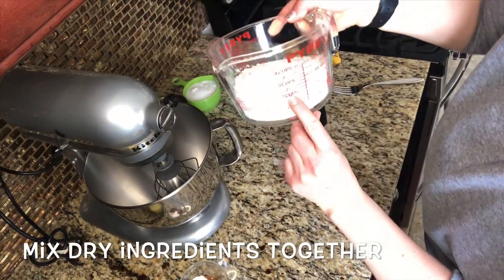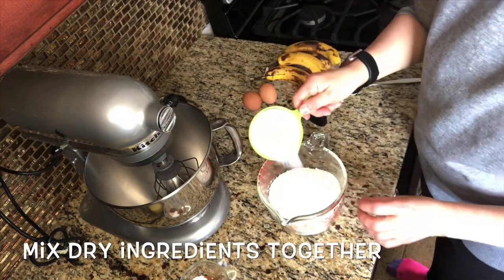I'm going to start by mixing my dry ingredients together first, and then I will do my wet ingredients separately.